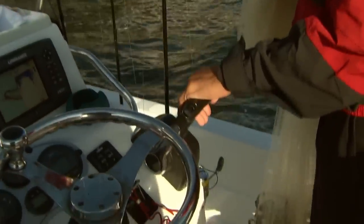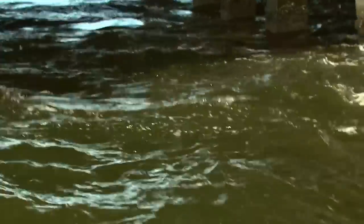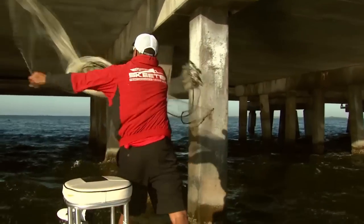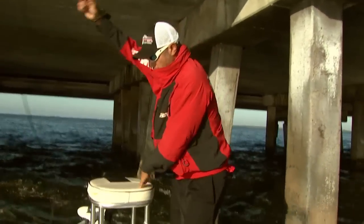Earlier, when we were pulling up to my first bait spot, you could see the bait on the surface — it looked like it was raining. I call it rain bait. There was a lot of bait there. It was heavy current, heavy wind, so it was pretty tight space to throw a cast net in around bridge pilings.